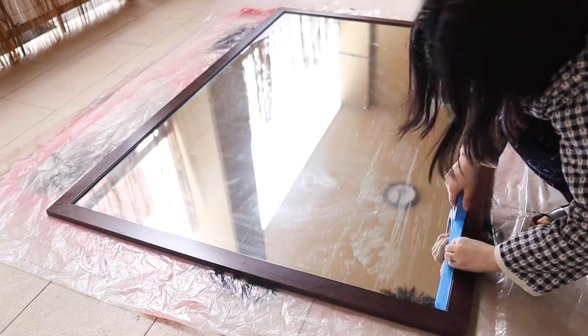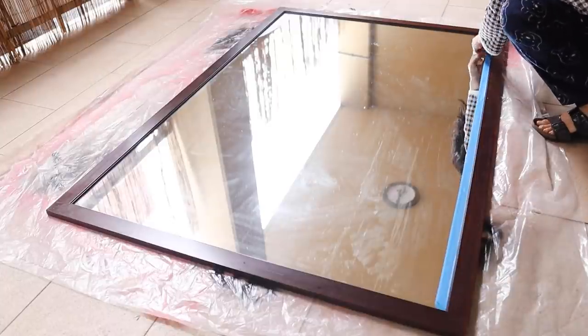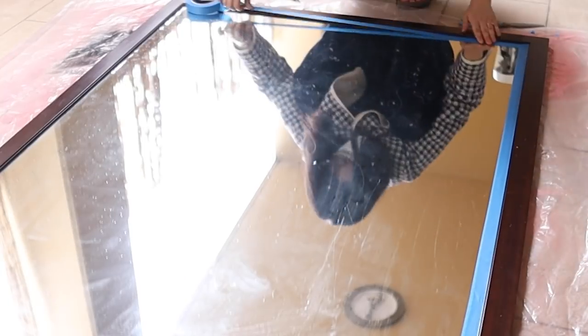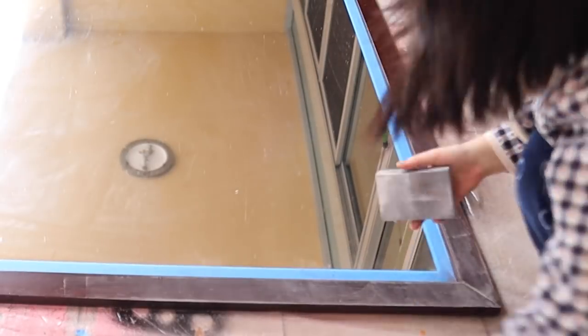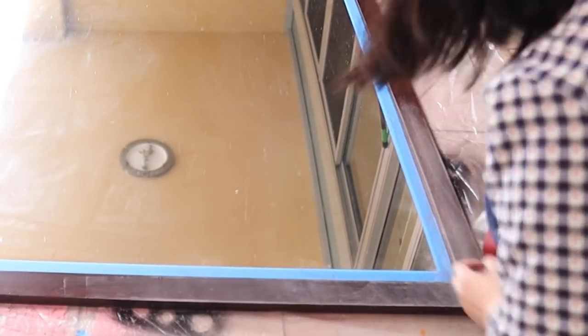The first thing I did was put painters tape along the inner edge of the mirror to protect the surface from any of the mess I'd be making. I also sanded down the surface a little bit so the tile adhesive would have something to grab onto — I first used a rough sandpaper and then went back with a finer sandpaper.